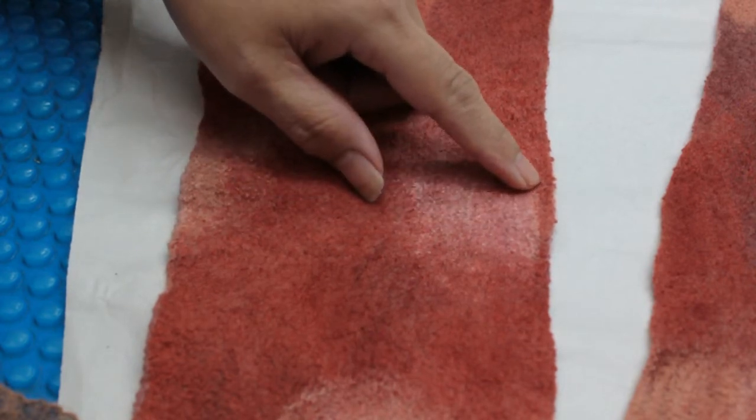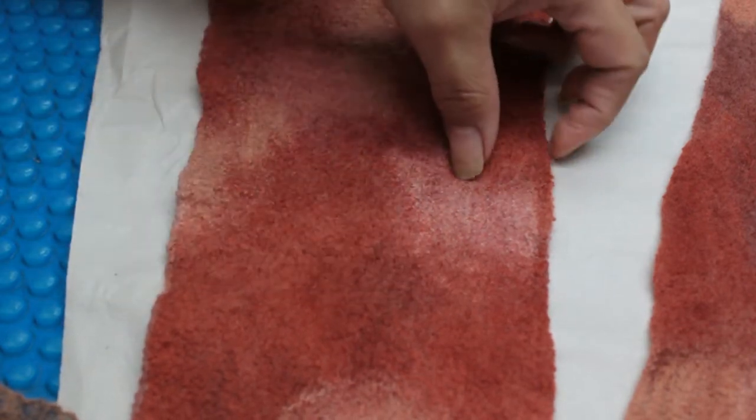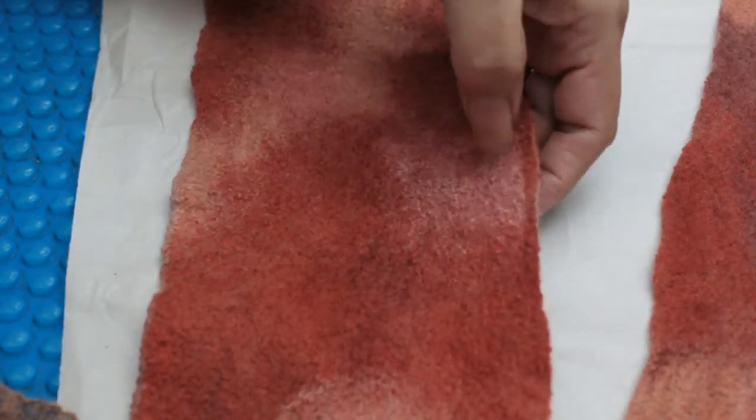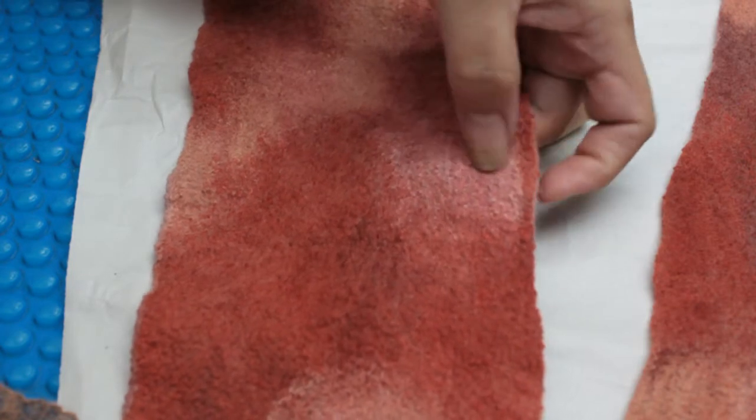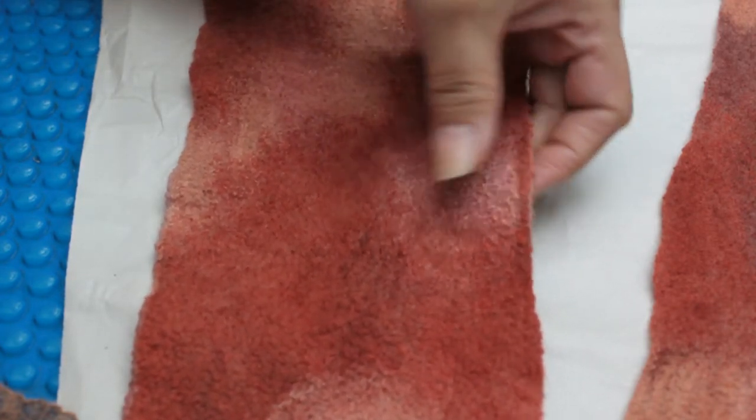So it's very hard to felt with. And as you can see, I've managed using the gentle roller to adhere the mulberry silk merino blend quite well to the carrier fabric.